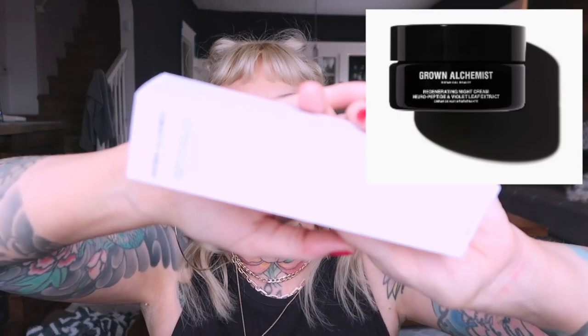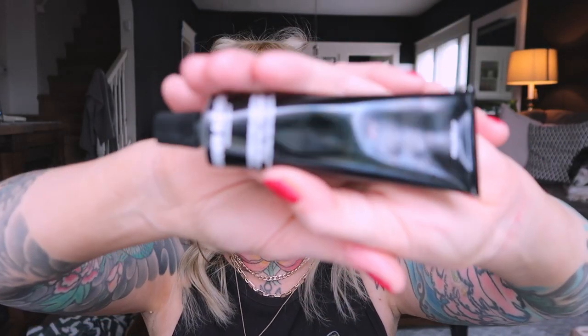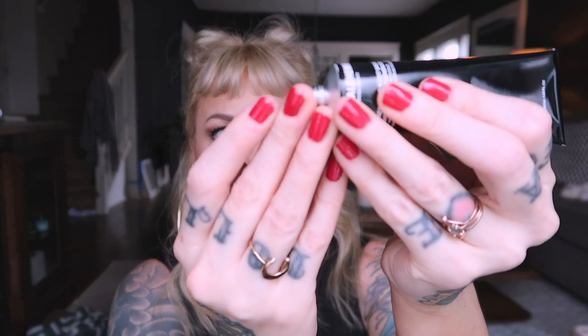This is what I'm probably the most excited about — it's the Grown Alchemist Biological Beauty Regenerating Night Cream. The packaging is so cool. It's got that old toothpaste tube thing that I love. It is the creamiest night cream I have ever felt in my entire life — it's so smooth, so nice. This seems like it's just going to hydrate the living crap out of my face. I'm curious to know the price of this because if I love it, I hope it's not crazy expensive. This might be my new go-to — just from the feel of it, this was one of those things the moment I felt it I fell in love.